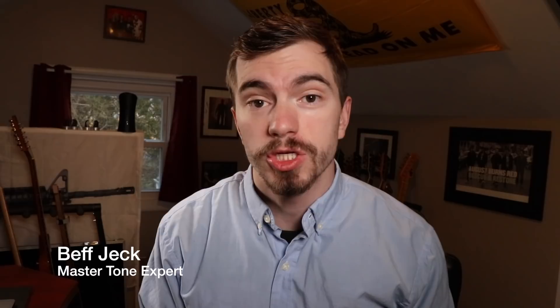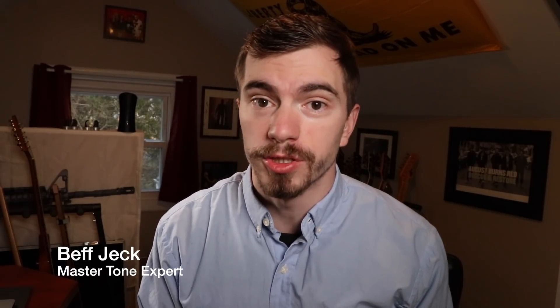Are you tired of spending countless hours dialing a guitar tone? Are you tired of spending money that you simply don't have? Are you finding yourself being extremely frustrated and not wanting to play guitar? I'm Beth Jek, and today I'm going to be teaching you how to fix your crappy guitar tone.